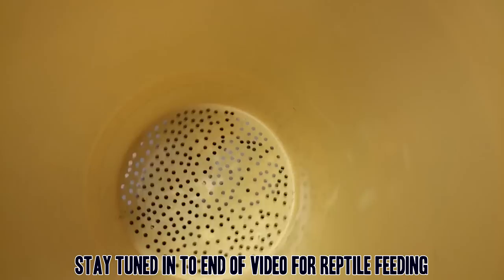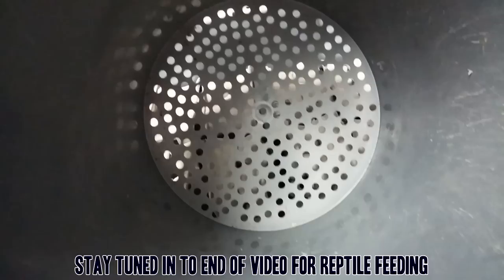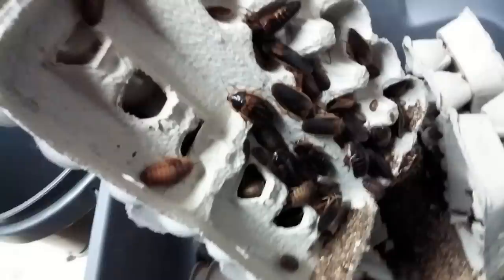Once I've got them all into this bin, I will move to this big bucket that has bigger holes in it. That'll allow me to separate the larger nymphs and adults from the smaller nymphs and babies. Most likely I'll keep most of my larger ones together. I will be separating some of the males because too many males and they'll just fight and fight. I've noticed that a lot of times I'll end up with some dead males.